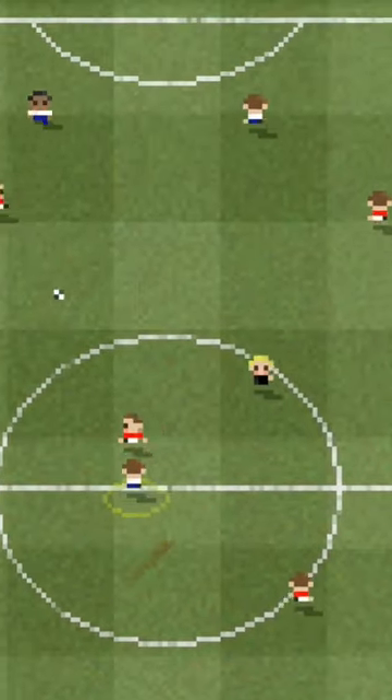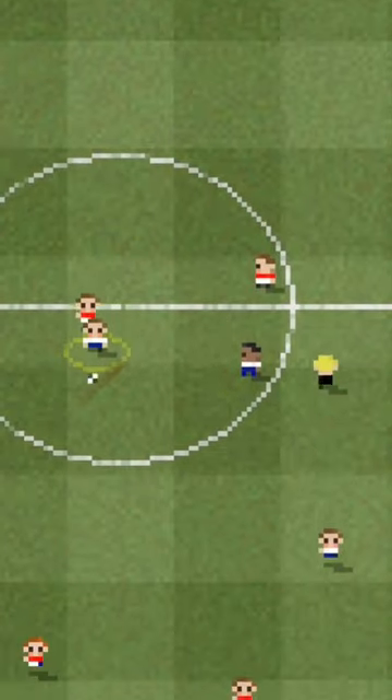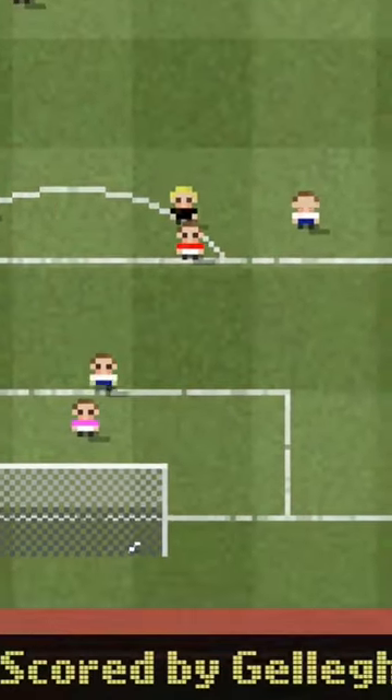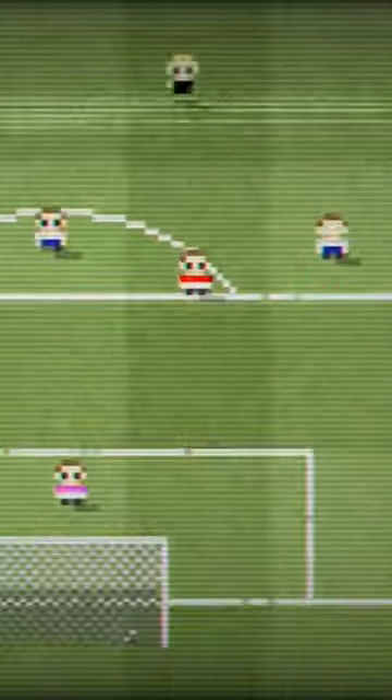Everything is single button — you hold the button down for how hard you want to kick the ball, and you use the analog stick to aim it. What a goal! What a fantastic goal! And then you've got after touch, so once you kick it straight you can apply after touch.